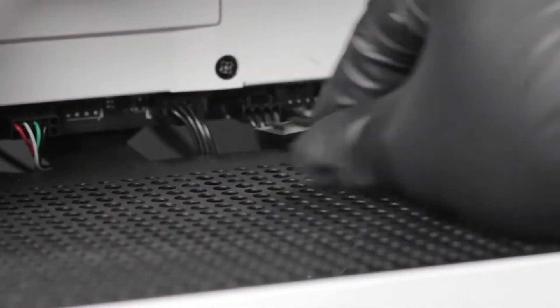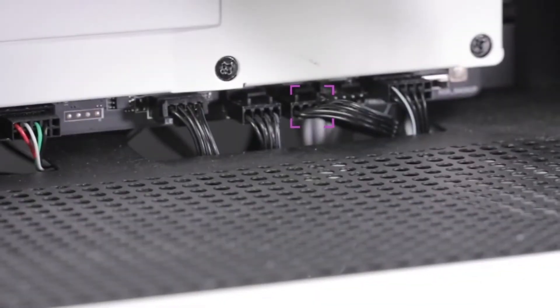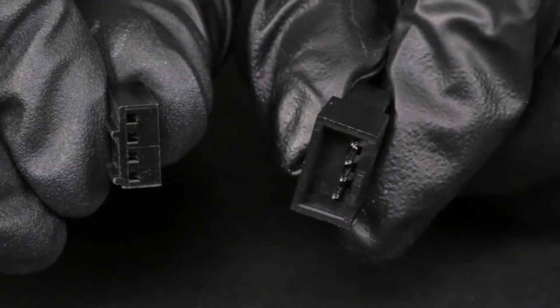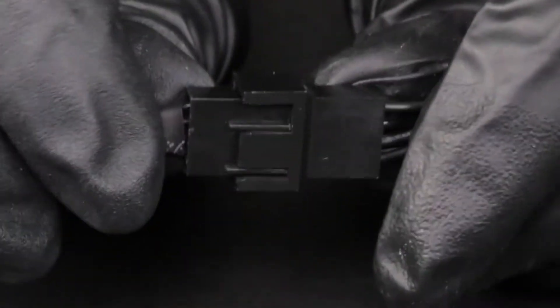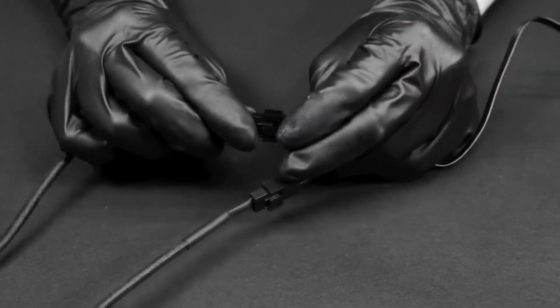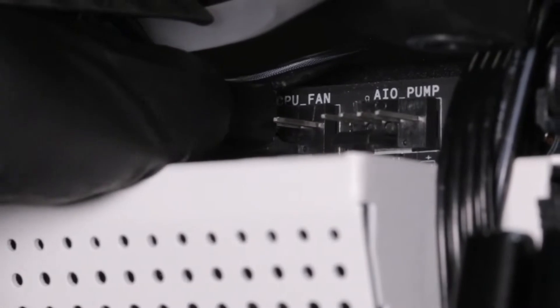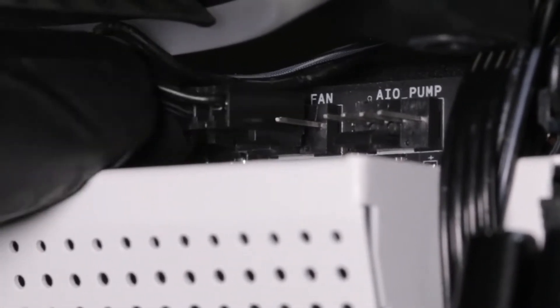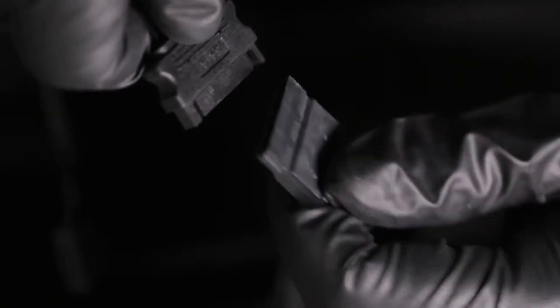For Kraken X, connect the fans to your motherboard or a fan controller. For Kraken Z, connect the fan cable to the first fan connector on the included breakout cable set with four pins. Use the remaining fan connectors as needed. Connect the three-pin connector on the breakout cable set to the four-pin CPU fan or AIO pump connector on the motherboard. You may need to disable the fan fail warning within the motherboard BIOS if the CPU fan header is unused. Connect the SATA power cable.